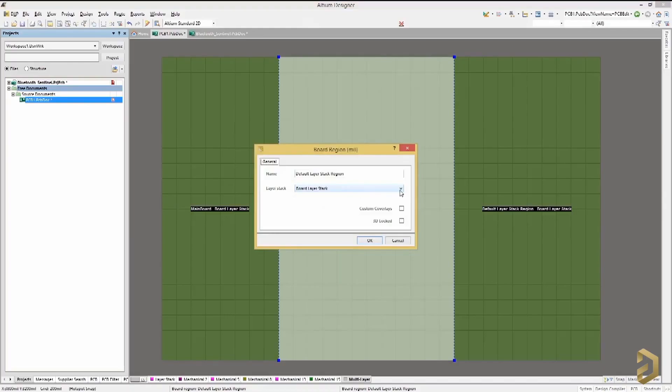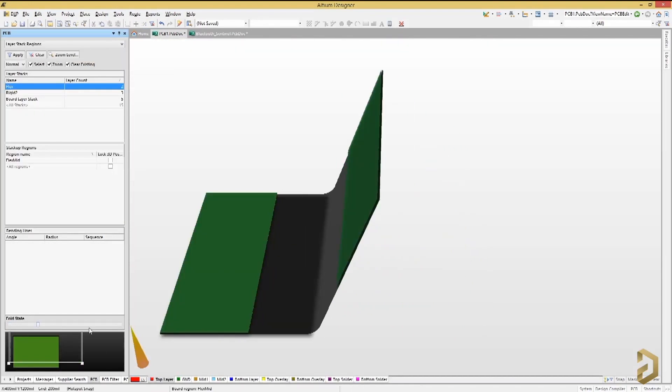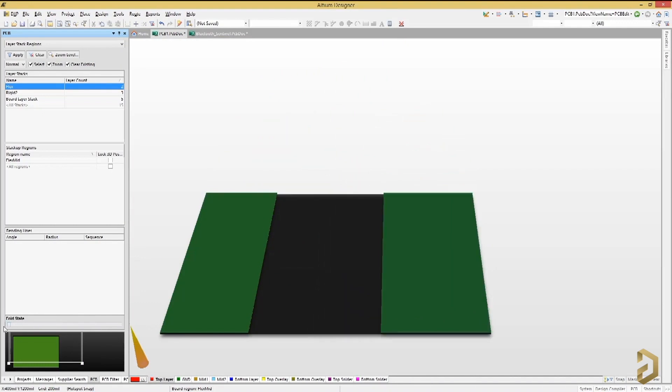This video is sponsored by LTM, which is a PCB designer software company. One very interesting feature of the software is that in LTM Designer you can design rigid-flex PCBs. Until now you may have designed solid PCBs that cannot be bent, but in LTM you can design a PCB where some parts are rigid and some parts are flexible.